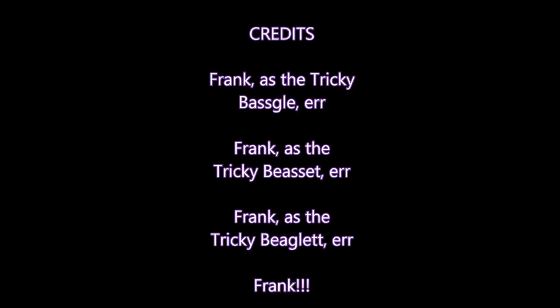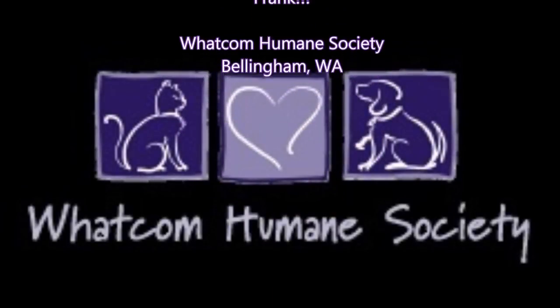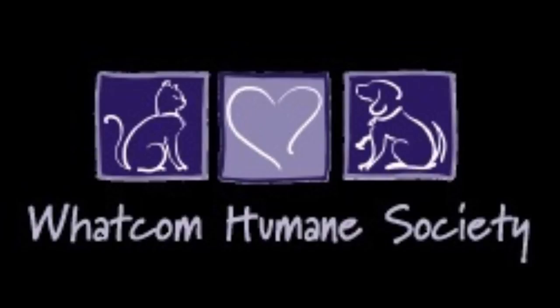Spay your pet, for you may regret. You've got to spay or neuter — it's the best thing for your pet. If you haven't done it yet, take your pet to the vet.